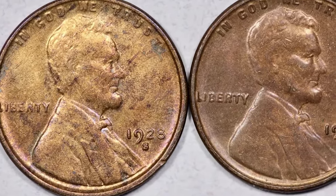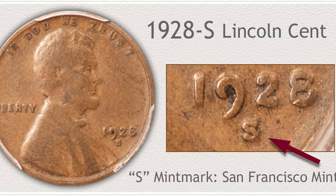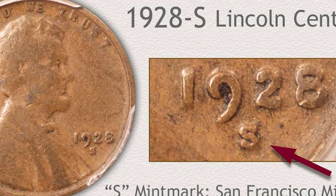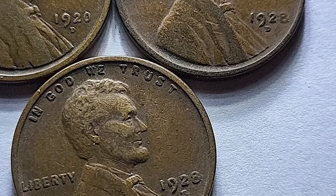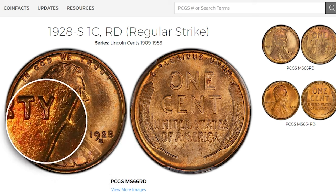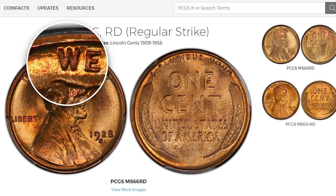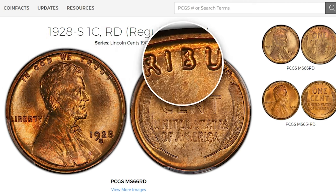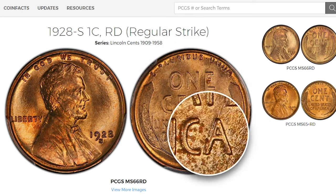The 1928-S's mintage of 17,266,000 coins puts the issue at the eighth highest production total for any pre-1930 San Francisco cent. While the 1928-S is not a scarce date as early S-mint Lincolns go, the issue has few known survivors in gem uncirculated grades, and fewer still with full original red color. Most surviving examples are found in well-circulated grades of very fine or below.